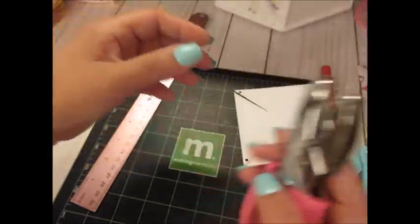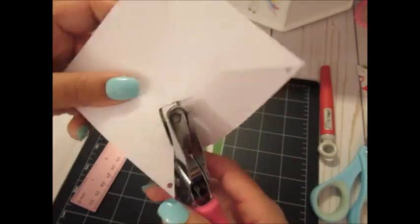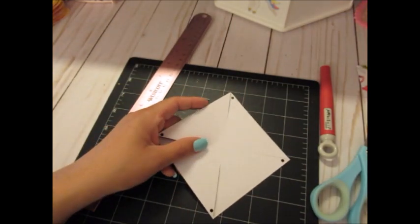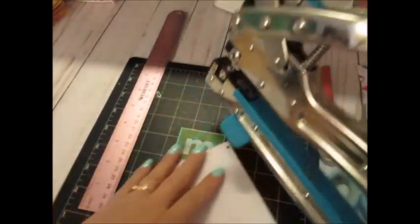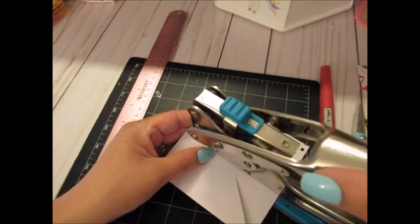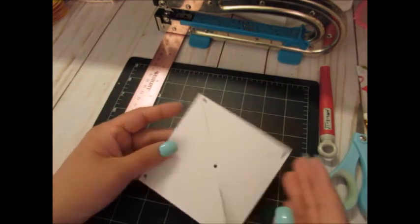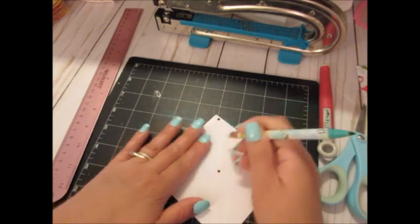The hole punch doesn't fit the middle, so I'm breaking out my Crop-a-Dile — I believe it's the Crop-a-Dile 2 — which has two sizes. I'm using the smallest one to make the hole right in the middle where I marked the center. Then I'm just erasing the pencil marks in case they'll show.